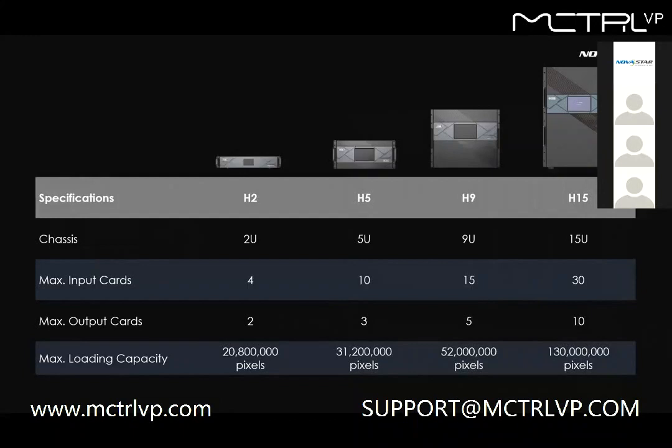For example, H2 means 2U rack size and supports a maximum of 4 input cards, each with 4 video inputs, giving 16 inputs total. The maximum output cards is 2. You can choose 1 card with 16 LED outputs plus 2 fiber, giving a maximum of 32 LED outputs; or you can choose the 20 LED output card for 40 LED outputs total. The maximum loading capacity reaches up to 208 million pixels.